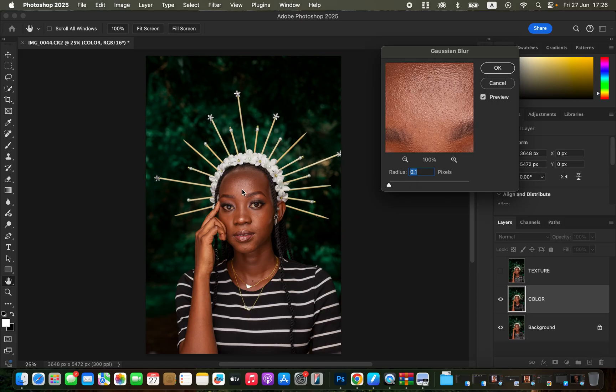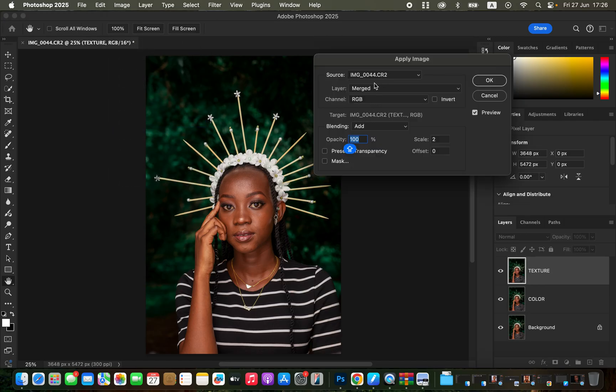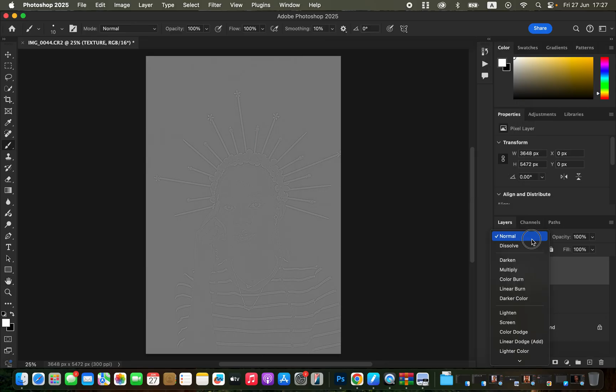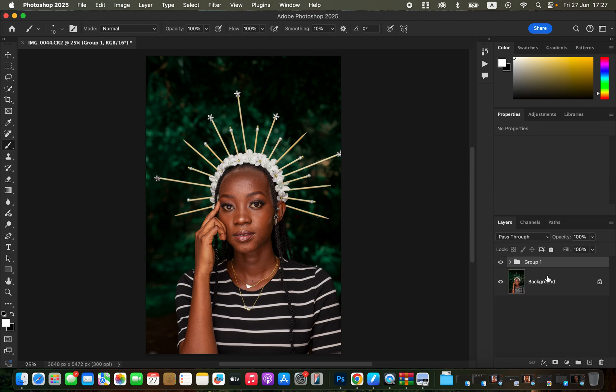For Gaussian Blur, take the radius slider down, click on an area of skin with more detail, then drag the slider up until the skin details are just starting to disappear — around 6 is good. Click OK. Select the texture layer, turn it on, go to Image > Apply Image. Set source to the photo name, layer to the color layer, channels to RGB, blending to Add (for 16-bit), opacity 100, scale 2, offset 0. Enable Invert and click OK. Change the blend mode to Linear Light. Select both layers and group them, naming the group 'Frequency Separation'.